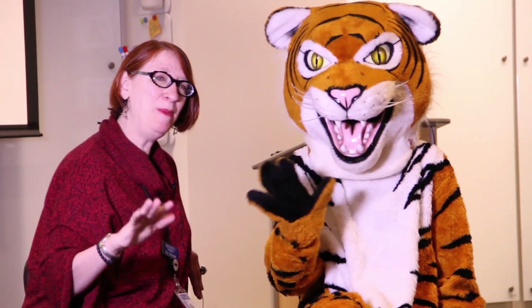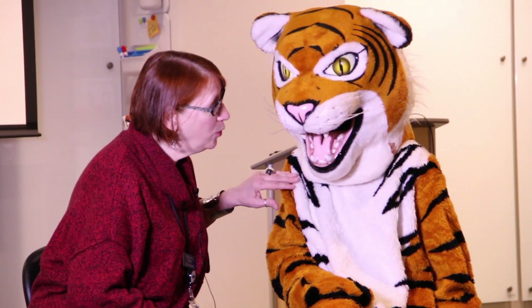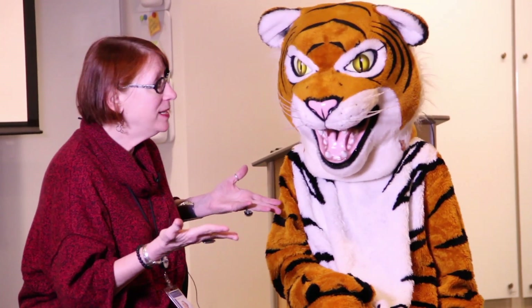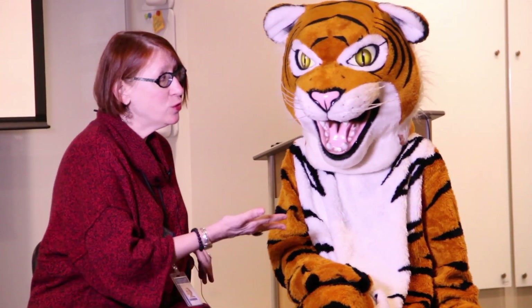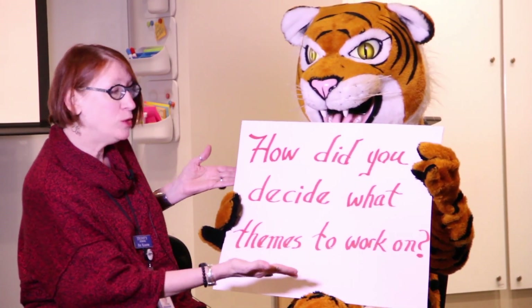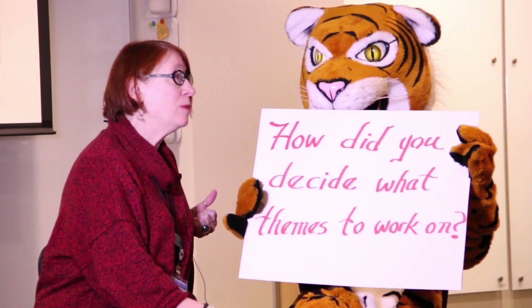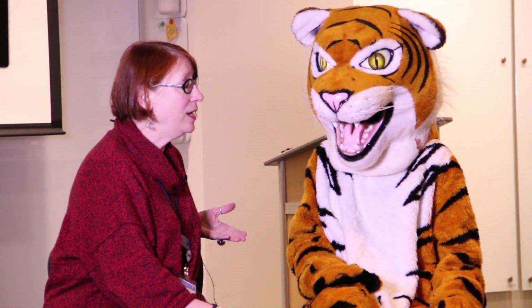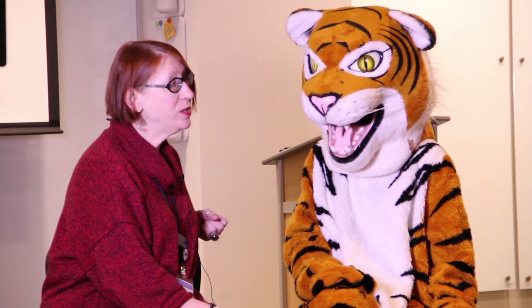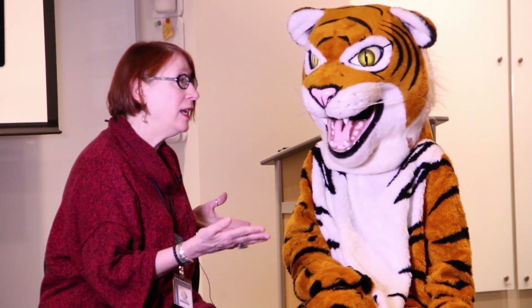Hi everyone! I'm here with Stripes. I heard Stripes has a few questions to ask me about how we came up with some ideas for the Stripes for Stripes book. How did you decide what themes to work on? Well, Stripes, the art teachers — Ms. Chamberlain and Ms. Page — and myself came up with different themes of things we already work on in the classroom.